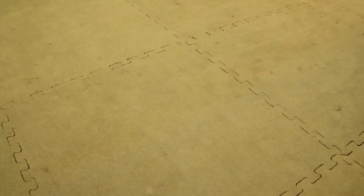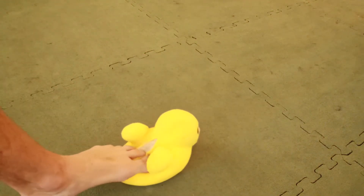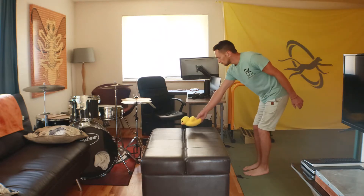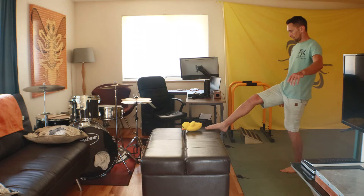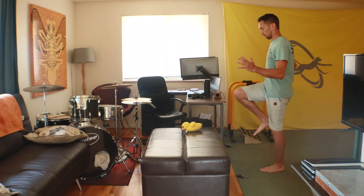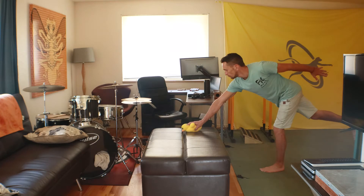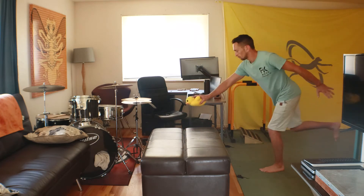Okay, here's today's thing. First, you're gonna need a little thing like this, something that you can grab with your foot. Take the thing and put it on another thing, something about knee high. Make sure you're close enough to touch it with your foot, and then stand on one leg. Stabilize that for a second, and then you may begin — reach out and grab the thing, bring it back, stay on one foot.